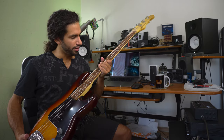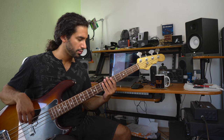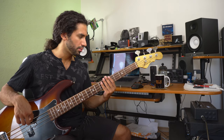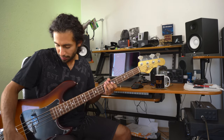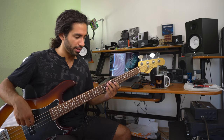As far as EQ or settings to get that thumpy percussive sound — these strings are a bit dead already so they don't have a lot of top end, but I still rolled off a little bit of the tone control. It gets a bit mellower, and it depends on what kind of bass you have and what kind of strings. You can definitely get away with the tone control fully open if you have flatwounds, for example. But if it sounds a bit too aggressive, I would probably close down the tone control a bit.